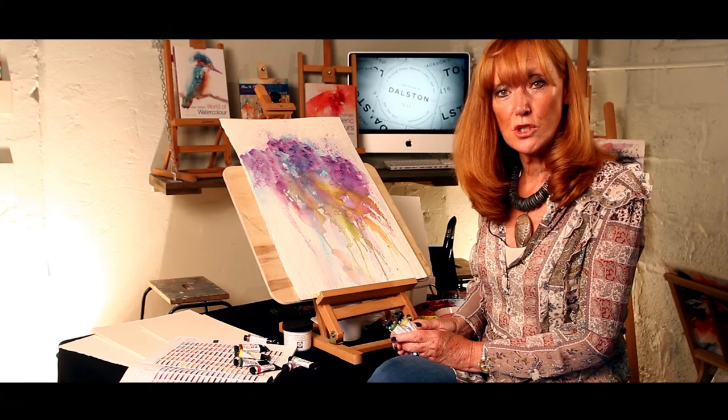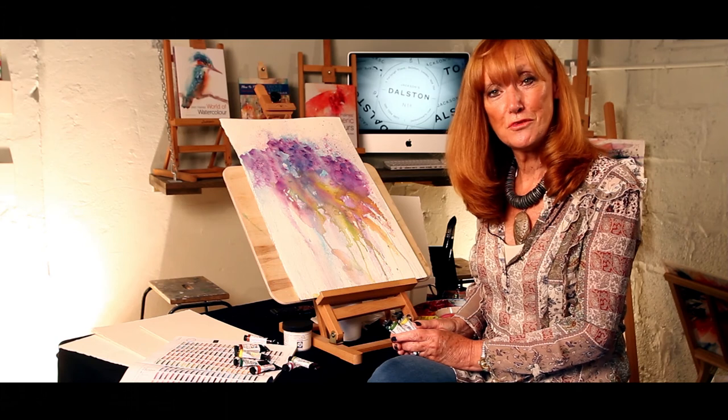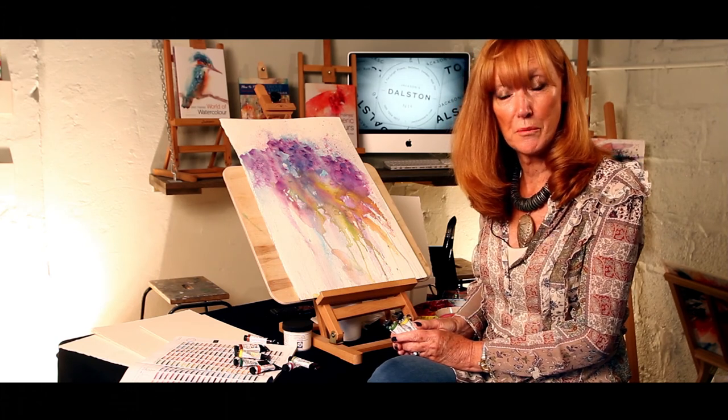So I would challenge you to try some products from Daniel Smith. See which are your favourites and see if you can improve your own watercolours by adding life, vibrancy and drama to them just by changing colours and adding new ones.